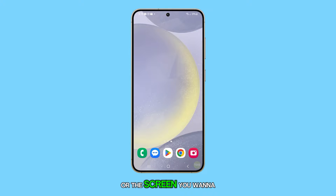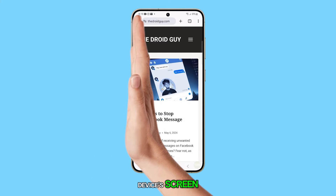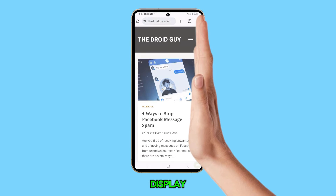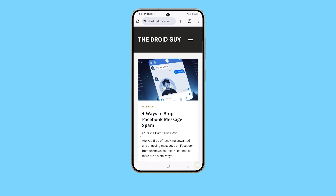Open the page or the screen you want to take a screenshot of. Now place the edge of your palm on the edge of the device's screen and in one smooth motion slide your palm across the display. You can do this in either direction. The screen will flash and a toolbar will appear at the bottom of the screen, indicating you have successfully taken a screenshot.